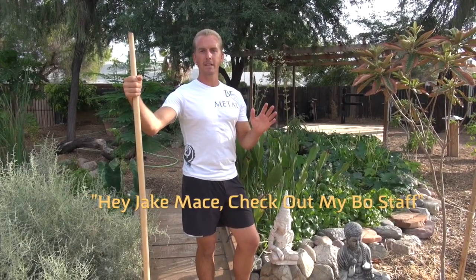The contest will last for 10 days after the upload date of this video. And at the end of the 10 days, I'm going to go through all the 'Hey Jake Mace, check out my bo staff' videos, pick my top 10 favorite videos, make a montage of all my favorite 10, and choose one winner. That winner will get my bo staff DVD download from jakemace.com for free.